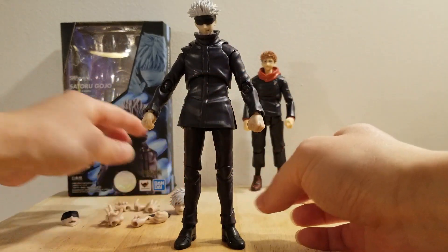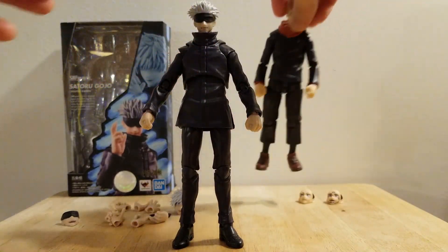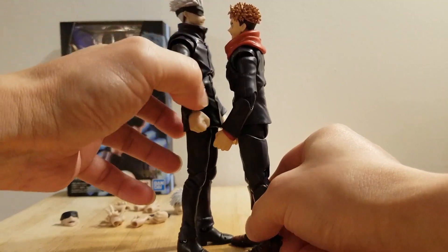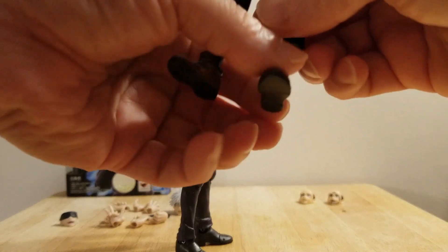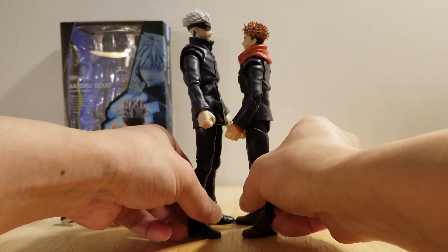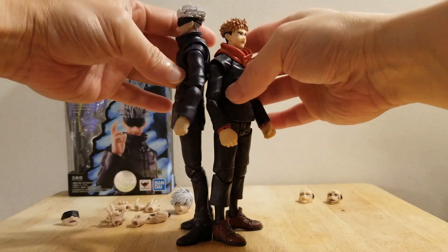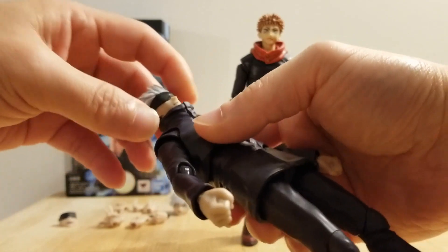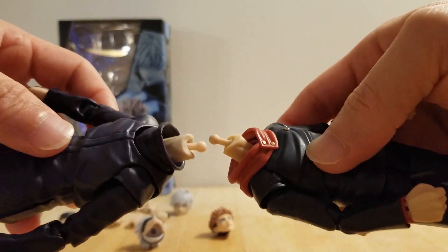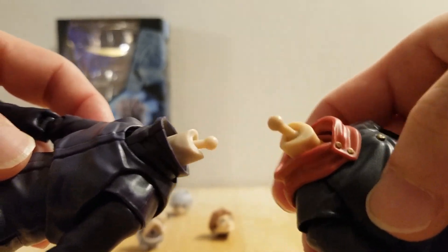And it comes with a bunch of accessories right here. But before we go to that, let's make a height comparison with Yuji. It is scaled very well — they got it right. As you can see, they are scaled perfectly. The pegs on both figures are the same size. It's just that Yuji is sitting a bit higher compared to the Gojo figure, but it is the same size.